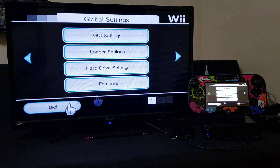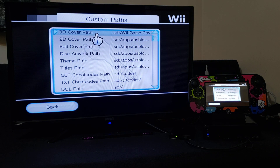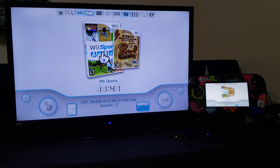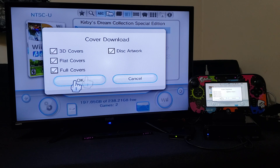Now let's go back. Go to the second page, then Custom Paths. Make sure your 3D cover path is set — mine is set to 3D covers, and then all your covers will show if you want to do it manually. If you want to add covers online, go over to the game view, select the game, and then press 1 on the controller. You can download the covers from there.